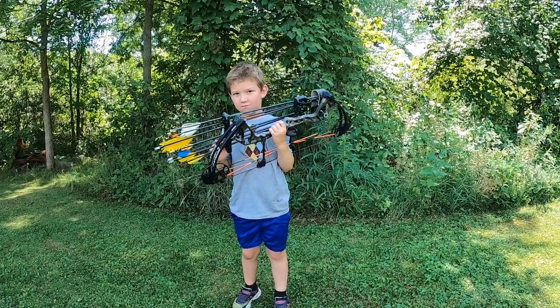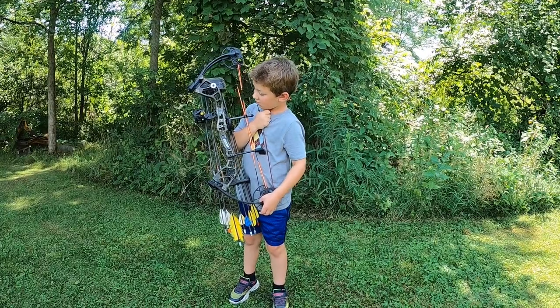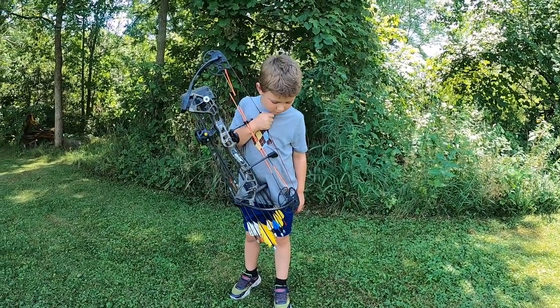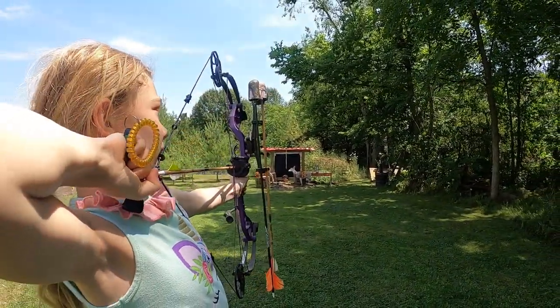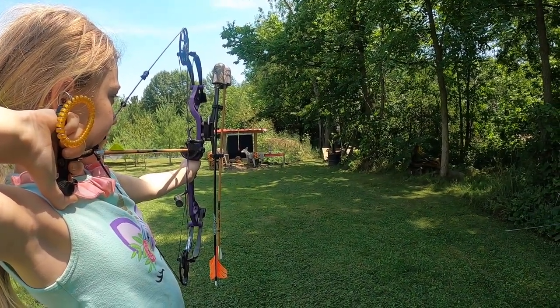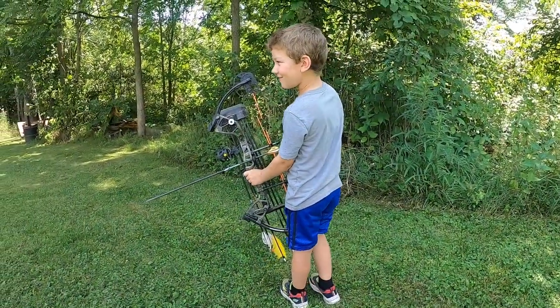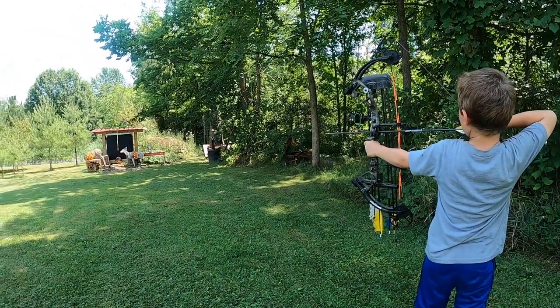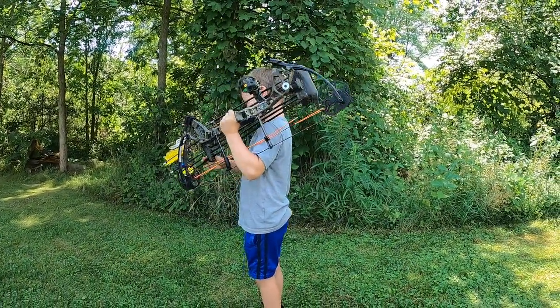Axel, he got the same bow but I got it in camo. What camo is that? I can't remember what camo that is — doesn't really matter. But they're Bear Royals. They'll go up to like 45 or 50 pounds, I believe. Go ahead. There you go, dude. First shot of the day.